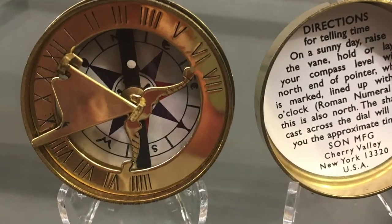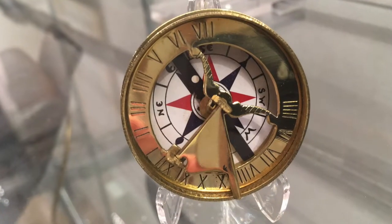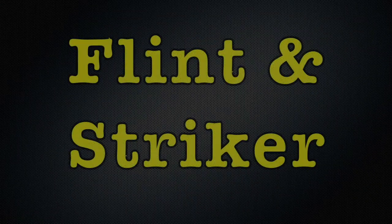The compass was a must-have item during this time. In addition to showing directions, compasses had a marker that served as a sundial, letting them know the approximate time of day.